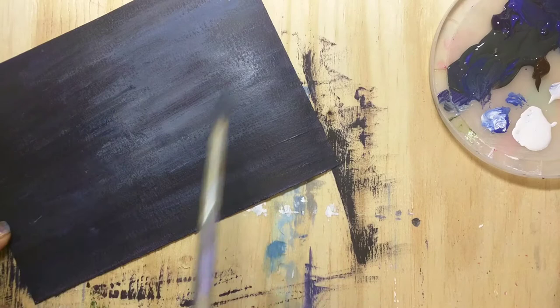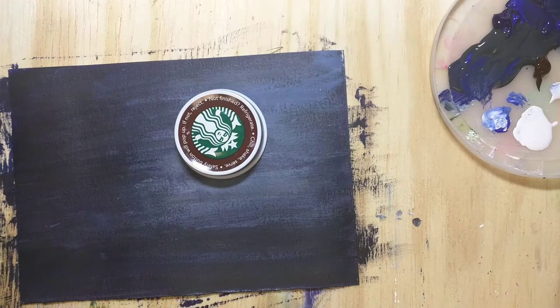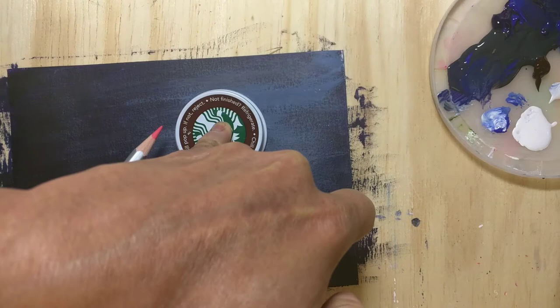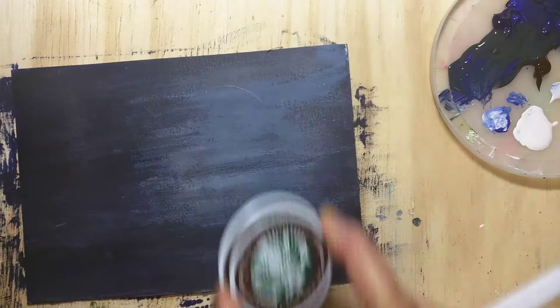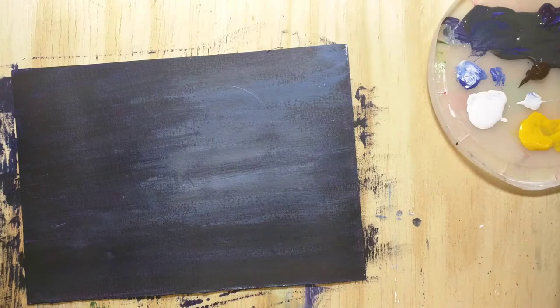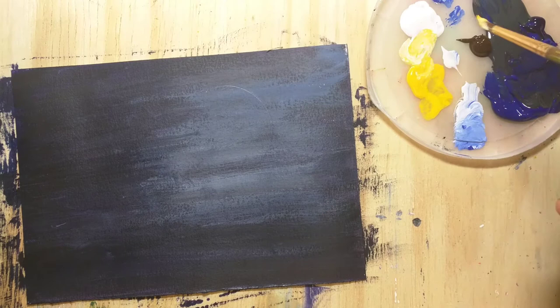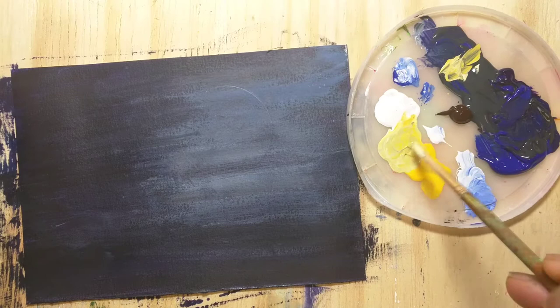For the first layer I used a dry brush with the DecoArt paint, but some acrylic paints may need some water. Then I'm laying out the moon shape using a Starbucks bottle lid to trace a round shape. For the moon we'll be using a tiny amount of yellow mixed with a little white and tiny amounts of blue and black to create a light grayish-yellow. First I'm painting the edges of the moon, then we'll come back and make the center.